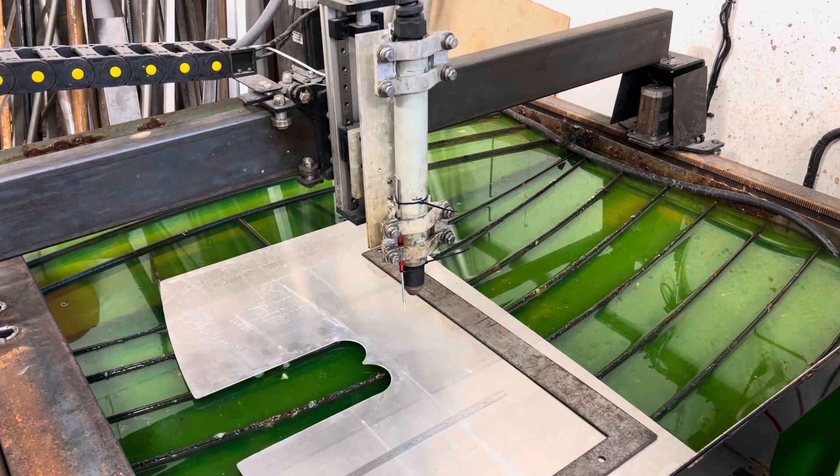Since that incident, I've never had to change a consumable. With my other machine torch, I was changing consumables all the time just to cut cleanly and properly. You're never going to get perfection out of a plasma machine...